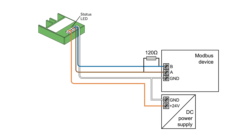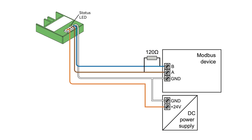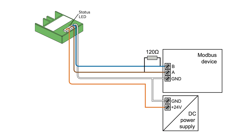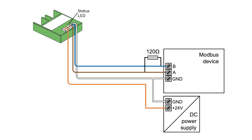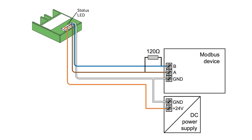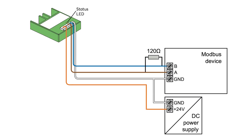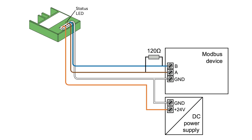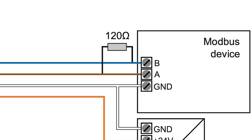The Mudbus Air is supplied with an operating voltage of 24 volts DC via the two orange-white wires. The Modbus device, for instance an energy meter, is connected via the two blue-brown wires. In order to ensure trouble-free communication, it is necessary that the grounds of both the power supply and the Modbus device are connected. Additionally, the included 120 ohm terminating resistor must be connected between terminals A and B of the Modbus device.